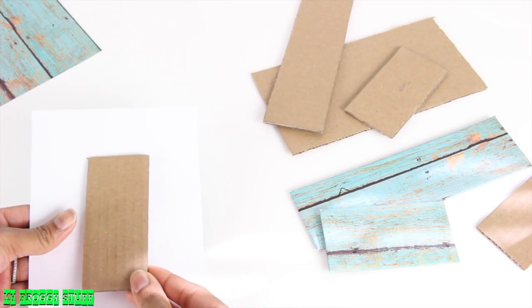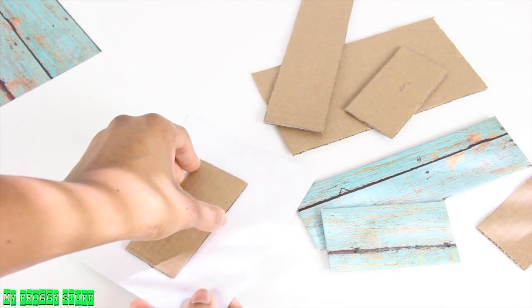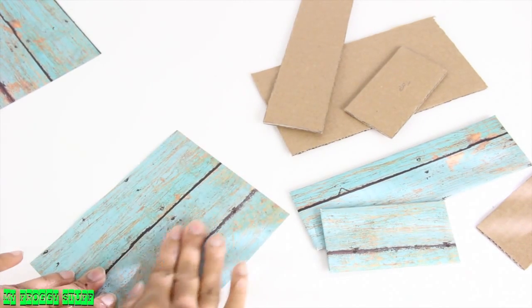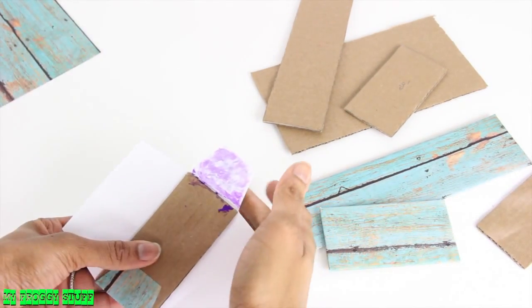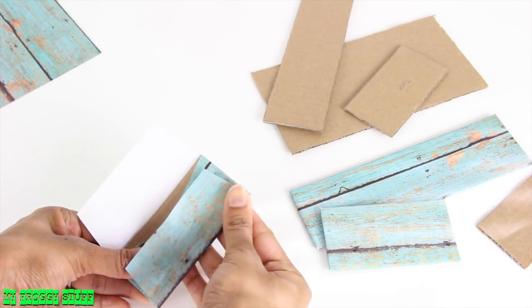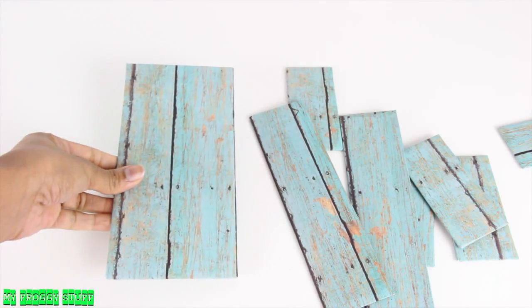Cover the cardboard with paper. I start by gluing a piece of cardboard in the center of the scrapbook paper, pressing firmly to remove any bubbles. Trim off the corners at an angle, glue the tabs at the top and bottom, then glue down the sides to neatly cover the cardboard.